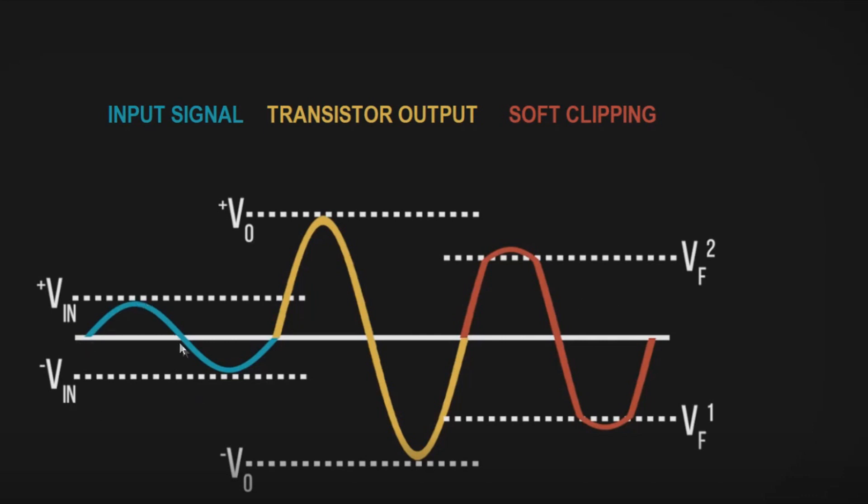You can see here that we have our signal coming in, the transistor amplifies it, and then it gets clipped, but instead of a hard clip where it would just sharply chop off the tops and bottoms of the waveform, it still has a little bit of a roundedness, just not as much as the primary sinusoidal wave.